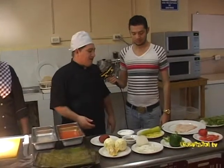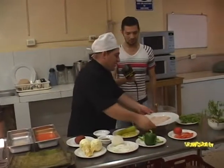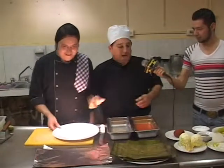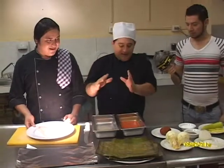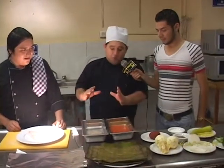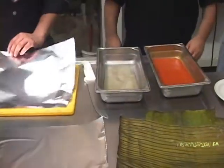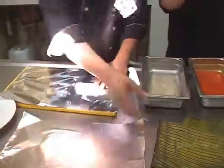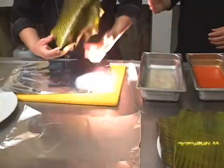Hoy pasaremos a lo siguiente: hagamos lo que es el pescado tequinchic, lo que es el mero. Pasamos lo que son las naranjas, que ya están aquí exprimidas, y con la pimienta y la sal, de este modo vamos a hacer la marinación del pescado. Y algo muy importante: nuestro pescado tequinchic lleva la hoja de plátano, que es muy típica aquí en Yucatán.